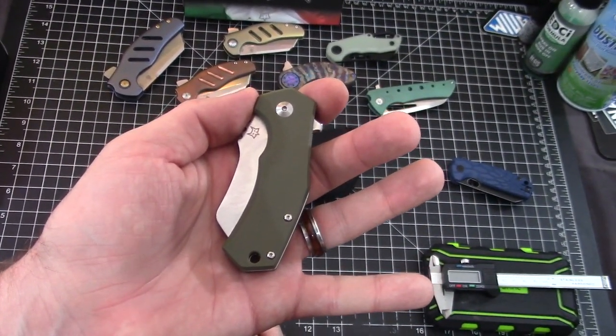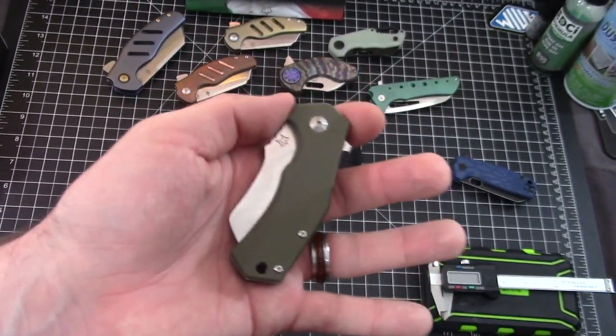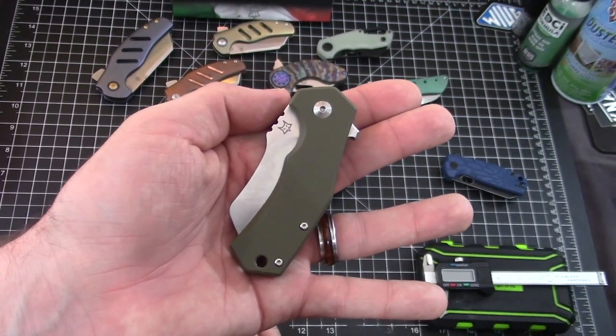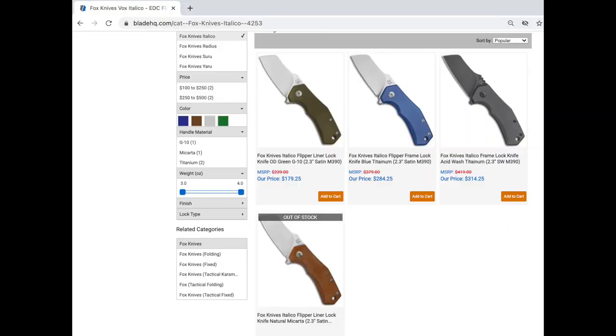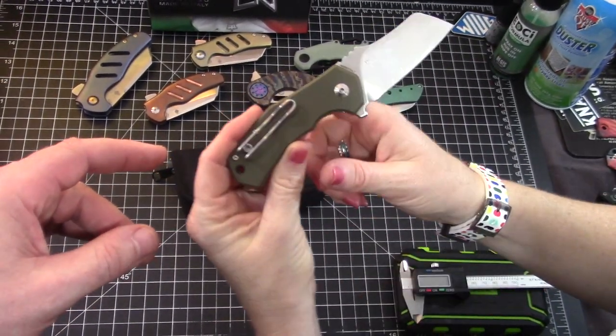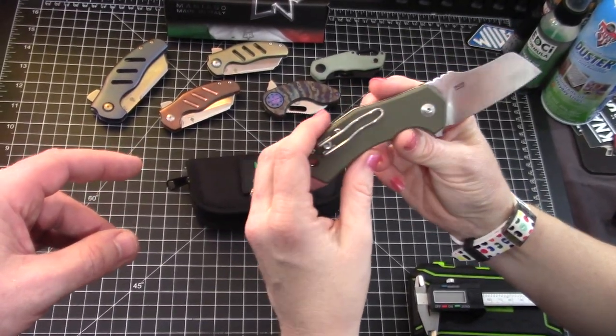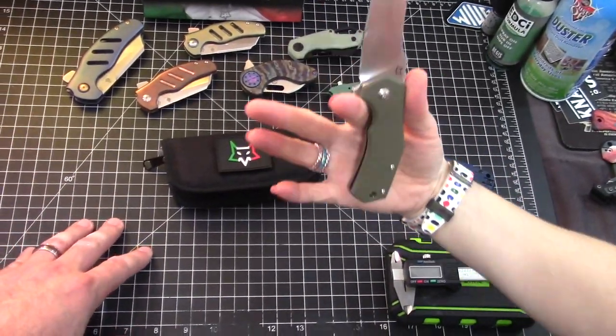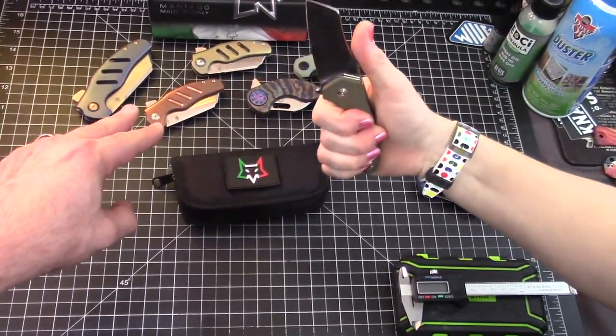This G10 version has premium blade steel — M390. It is made in Italy, so that brings up the price: $179.25. There's a Micarta version at $160, also M390. That one is currently sold out at Blade HQ. Then there are two titanium versions that are more expensive — $284 and $314. But think of how awesome this would be in titanium. We'll do some comparisons later on.